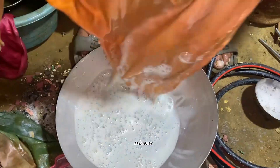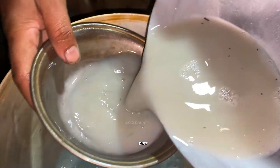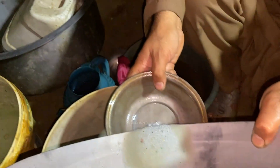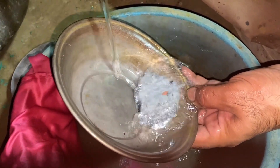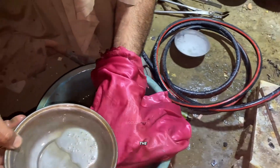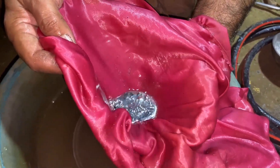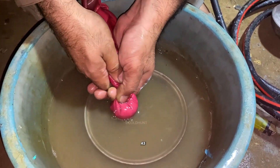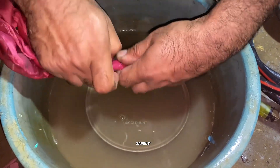Now it's time to separate the gold from the mercury. You can see there's still a lot of dirt, so we'll clean the mercury properly before moving ahead. We pour the cleaned mercury into a piece of cloth and carefully filter it by pressing and twisting. As we squeeze, you can see the mercury dripping out — only the mercury comes out, and the gold stays safely inside the cloth.